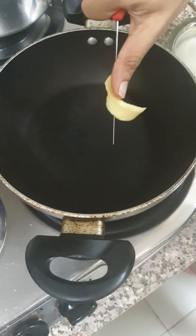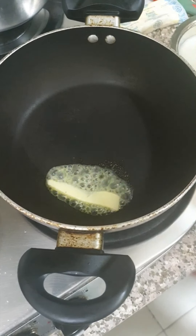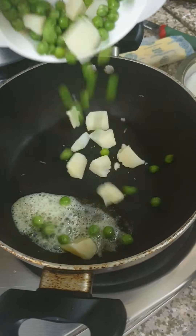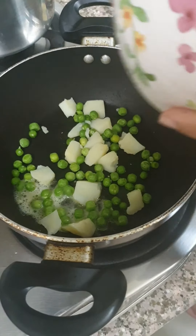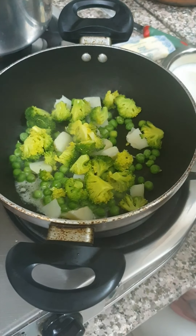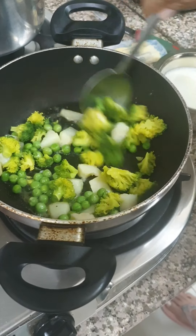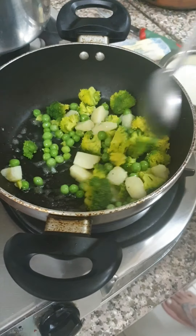I've taken a pan and I'm putting very little drops of butter in it. Now I'm putting my peas and aloo in — you can add any vegetables you think your child needs to eat. I'm just going to gently let it cook for five to six minutes.